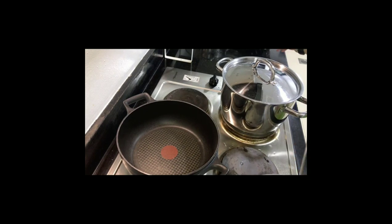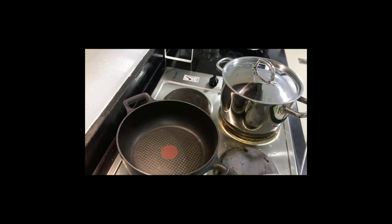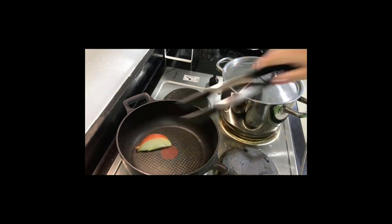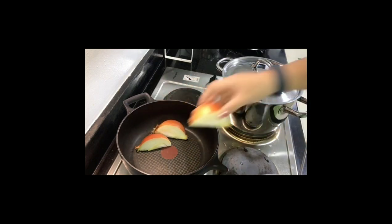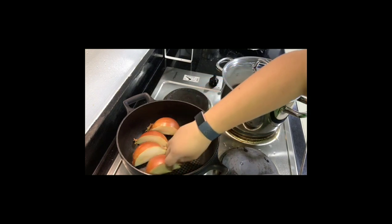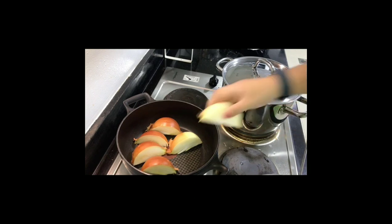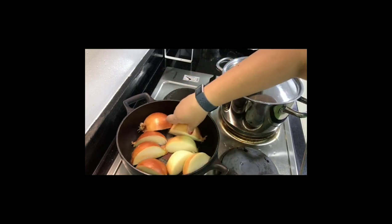I was heating up the pan — the cast iron needs to be very hot. Then add the onion and ginger without any oil. On another pot I'm boiling water. I noticed the kitchen is different — we moved house, so this is my first time cooking in this new kitchen and I'm still figuring out the temperatures.